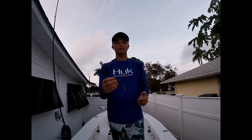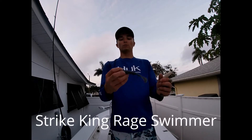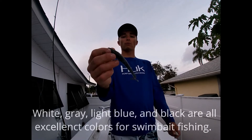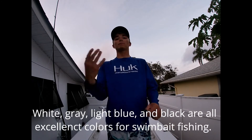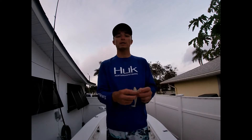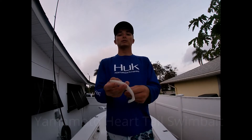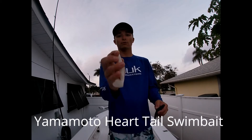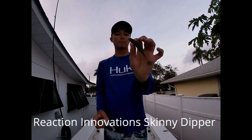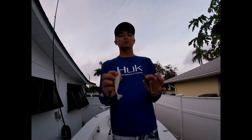My preferred soft plastic swim bait is the Strike King Rage Swimmer. It imitates bait fish extremely well, has super erratic action from that tail, and just looks super lifelike in the water. Typically I'll start with a 4.25-inch bait, but I'll go down to a 3.25-inch bait if the forage in a certain lake is smaller. I also like the Gary Yamamoto Heart Tail Swimbait — another great swim bait with good action. And the Reaction Innovations Skinny Dipper is another awesome option. All three of these are great choices when selecting a soft plastic swim bait.